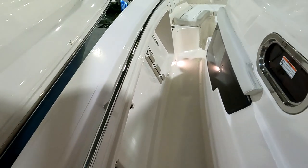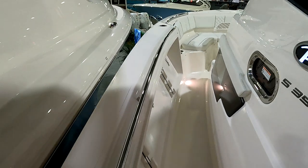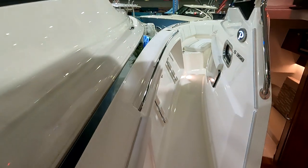What I really like about the grab rails on the gunnel here is that they're recessed into the gunnel — a nice clean look, so when you're walking up here you're not bouncing your hip against a protruding metal bar.